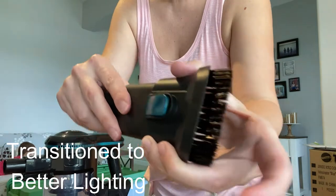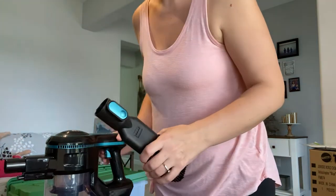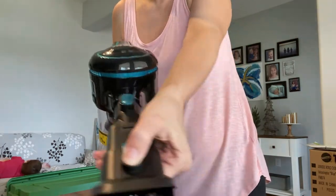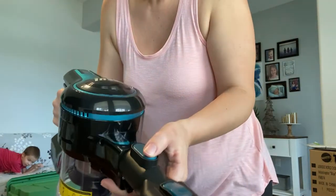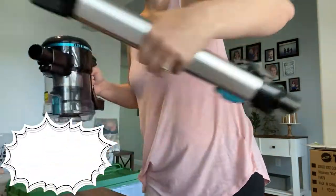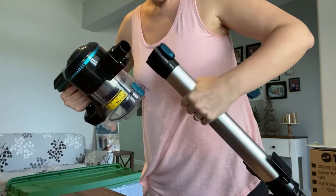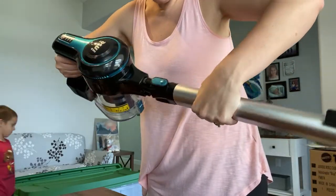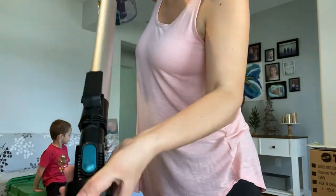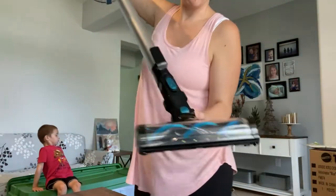You use this blue part to pull it down — this releases it once it's on. If you don't want the brush part, you press the button and pull it back, push the blue button and pull it off. Same thing for the long hose. You line it up and attach the head, and that is how you put the entire vacuum together.